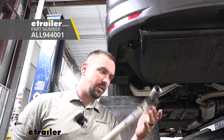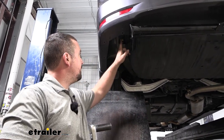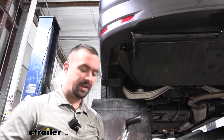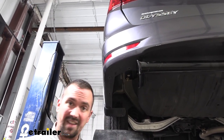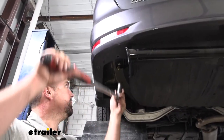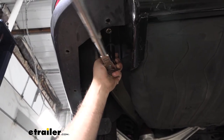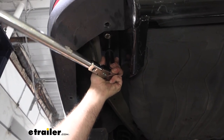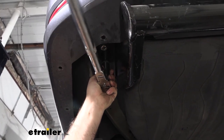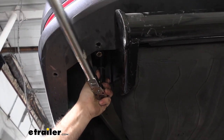With everything snugged up, bring your torque wrench back using those same sockets. The torque settings are found in the instruction manual — keep in mind the hardware changes from the carriage bolts to the ones going into the weld nuts, so make sure you're changing your torque setting accordingly. If you don't have a torque wrench, we have them available at eTrailer or you can rent one free at most auto parts stores. This is important to ensure the hardware is tight enough for the lifespan of the hitch but not so tight it puts long-term stress on the hardware.